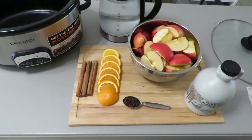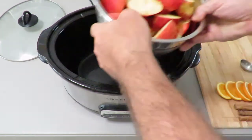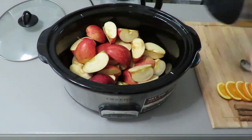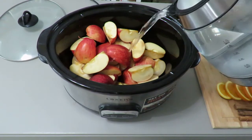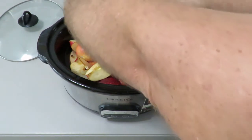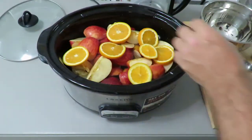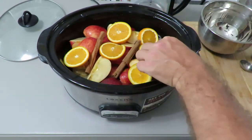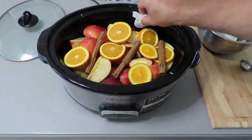So let's begin. First we add in the apples — we do it without the water so that it doesn't splash. Then we add in the water, the orange, cinnamon, and we put the clove into some cheesecloth so that it's much easier later.